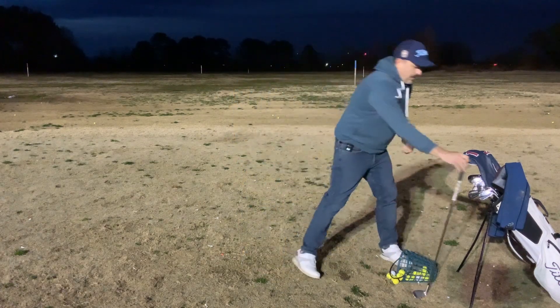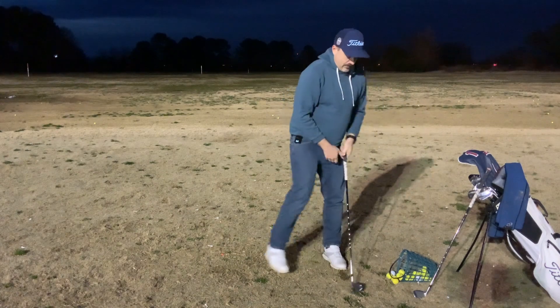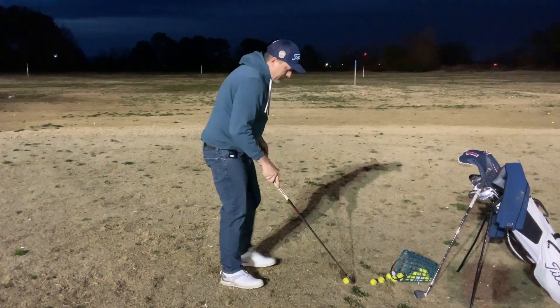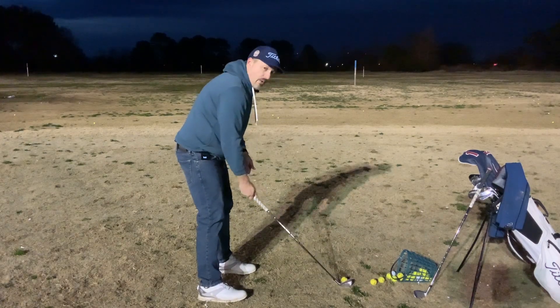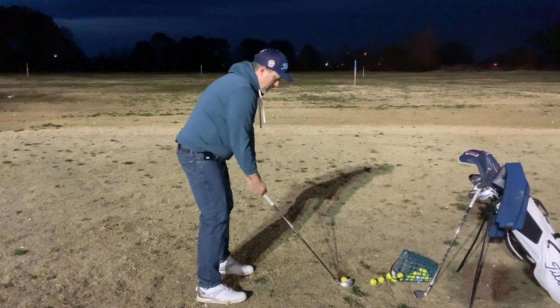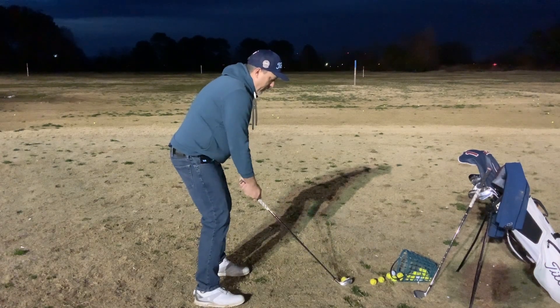Now when I go back to my bag and I get a 4-iron, longer shaft, which means I stand further away from the ball. The club angle is more shallow or flatter to the ground, so my swing is going to match that angle on the 4-iron as well.